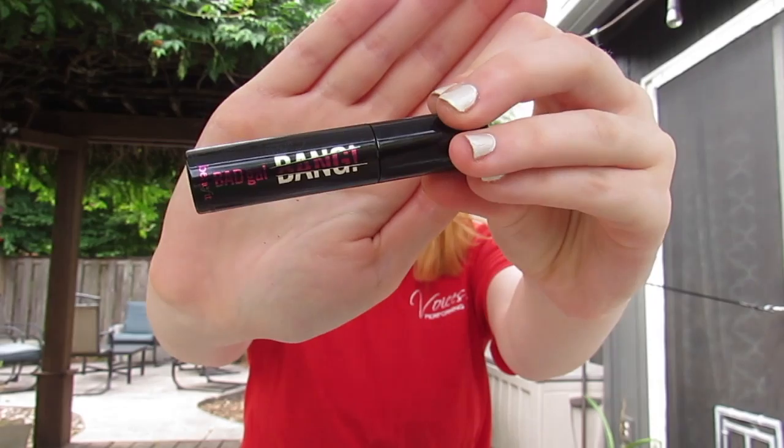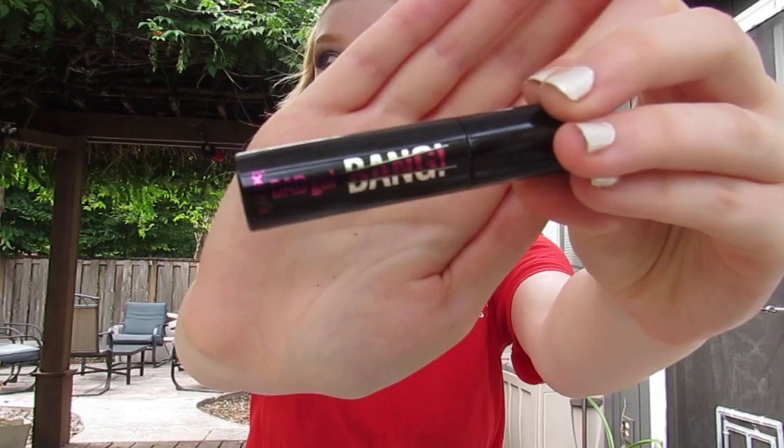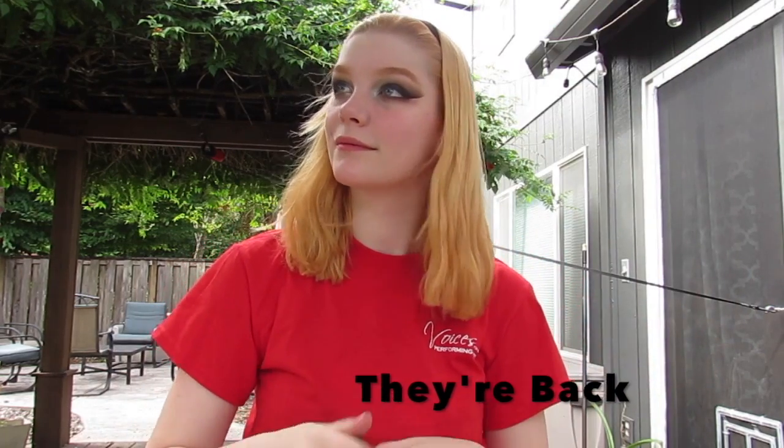I'm going back in with my Bad Girl Bang Benefit Mascara and adding my lashes back in, because no look is complete without them.